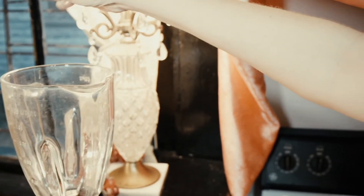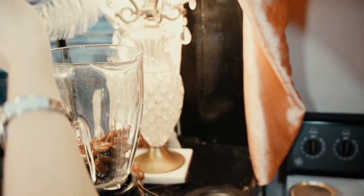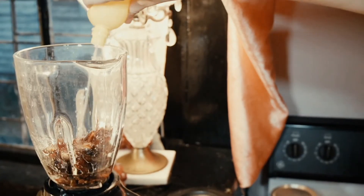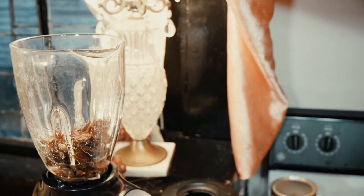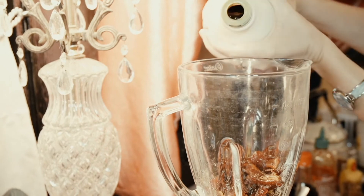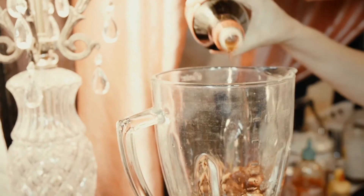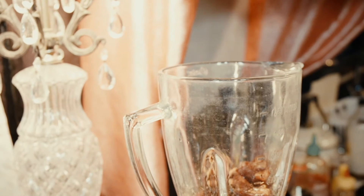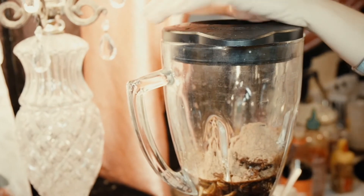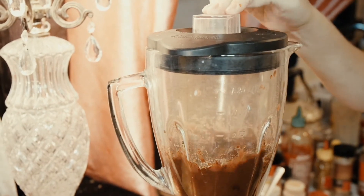First we're going to sprinkle some raisins in, then add two cups of chopped dates, about half a cup of coconut oil or olive oil, a dash of lemon or about two teaspoons of vanilla extract, a fourth of a cup of maple syrup, a dash of nutmeg, a dash of cinnamon, some ponzu sauce, and then half a cup of cocoa powder. Blend it all together.